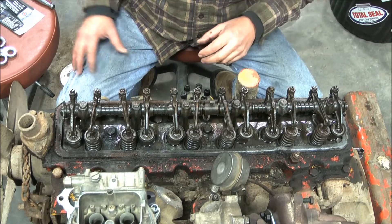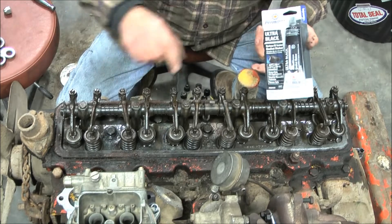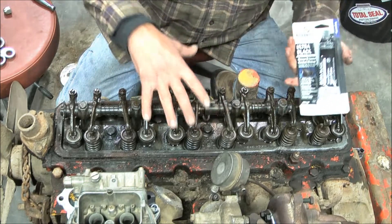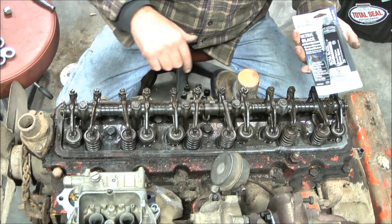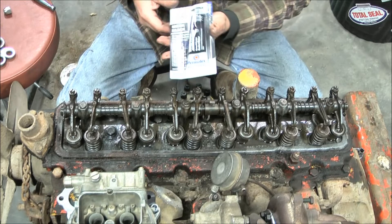Lay the gasket in there. I like to tack it down with that Ultra Black — put a thin layer, like a sixteenth of an inch, on the flat side all the way around on the valve cover. Seal on the bottom, and then you can do the same thing on the top side if you want to permanently seal it to the valve cover itself.